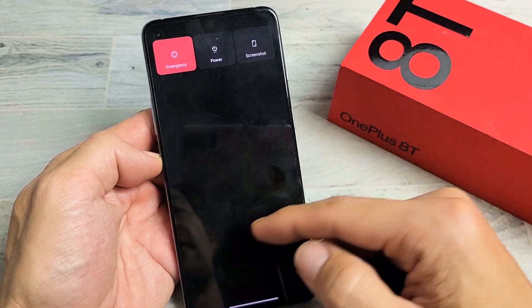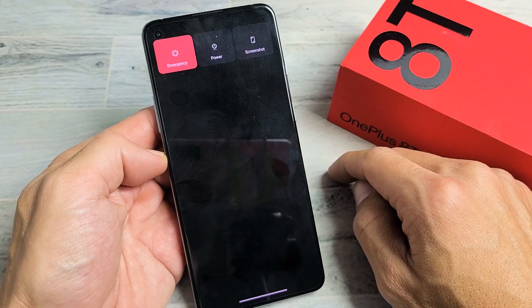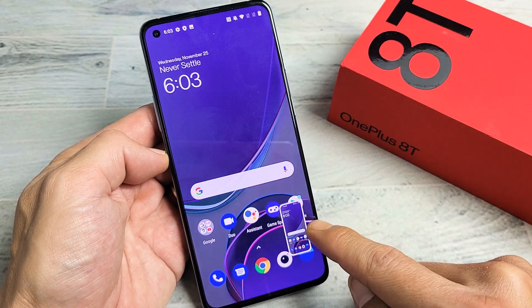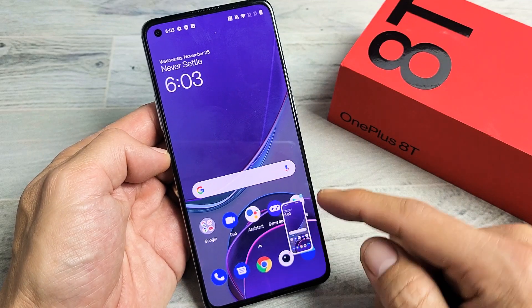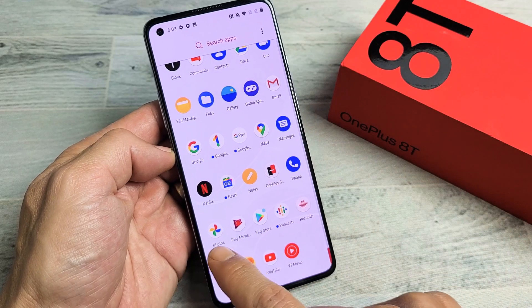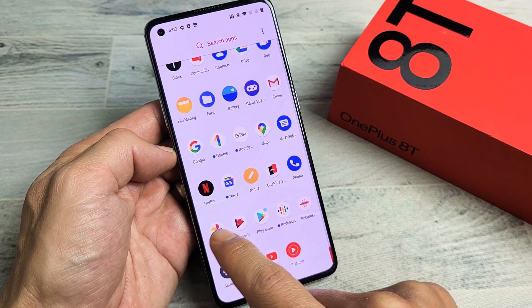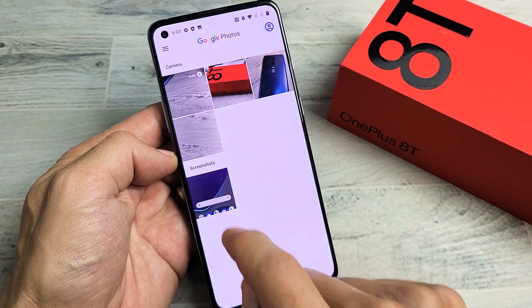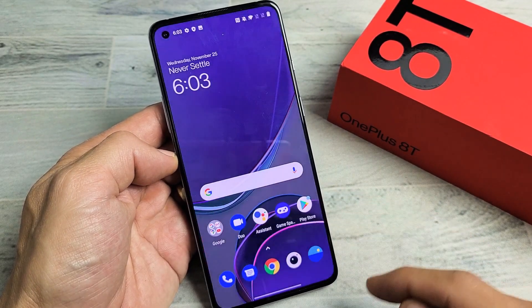You just press and hold. Wait till the power off menu pops up and you have a screenshot option right here. Tap on screenshot and it just took a screenshot. Now all of your screenshots get saved directly into your photos gallery. If you go to your photos app, you should see a new folder called screenshots, and that's the last screenshot I just took.